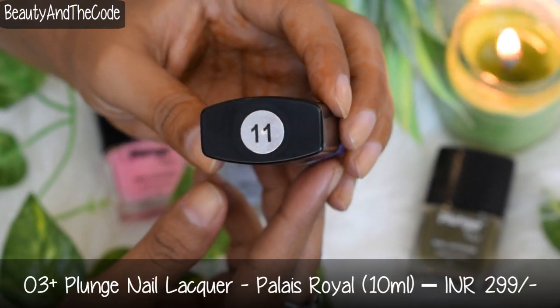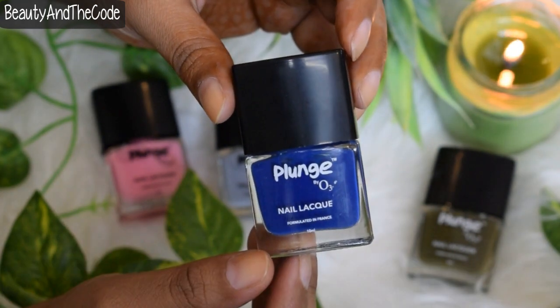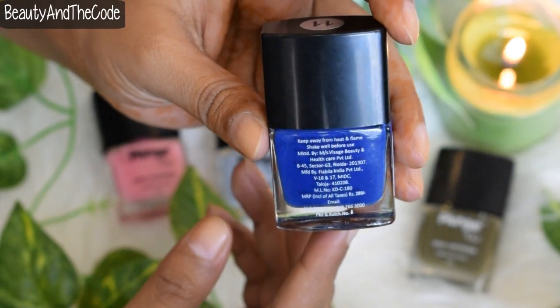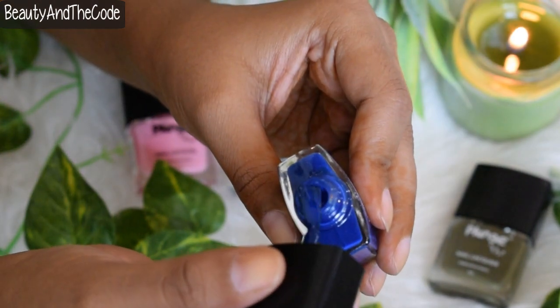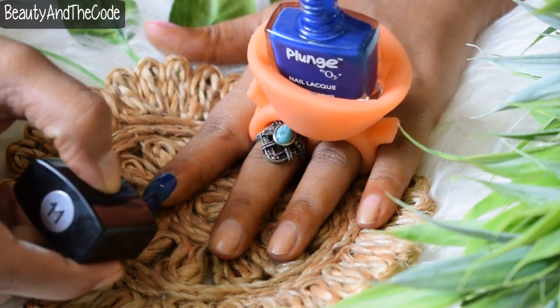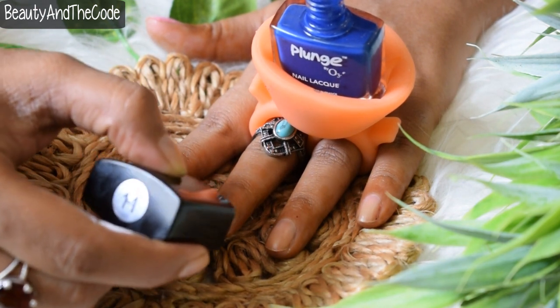The next shade is shade number 11, Palace Royal, and as the name suggests it's a beautiful royal blue shade. This is probably my third favorite and a quite unique color — I really love royal blue shades. The first coat was sheer, so I had to put two coats, but after two coats it was bang on royal blue, which I really loved because of the beautiful glossy finish and the color payoff.